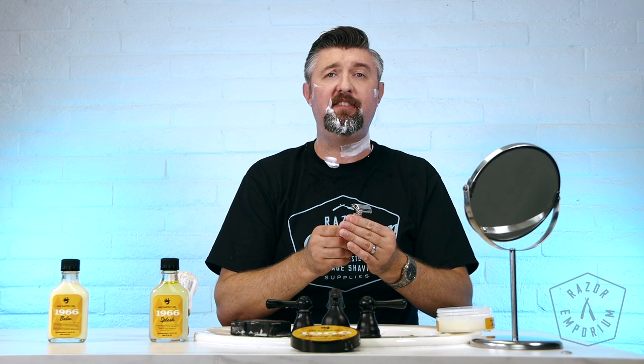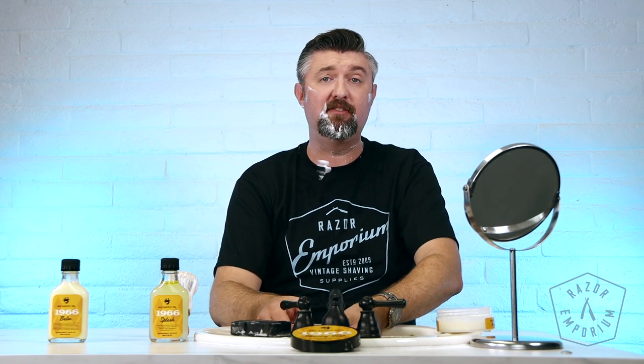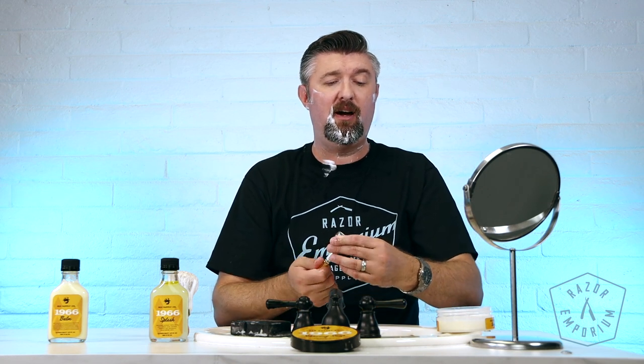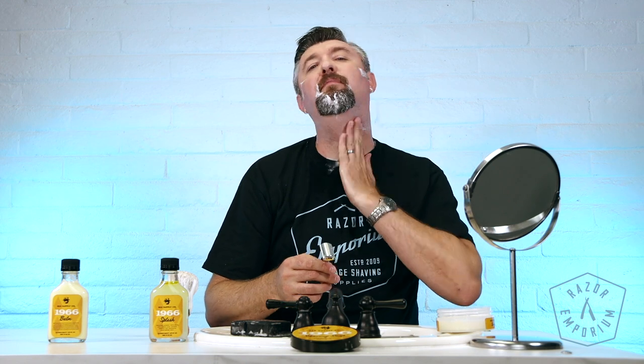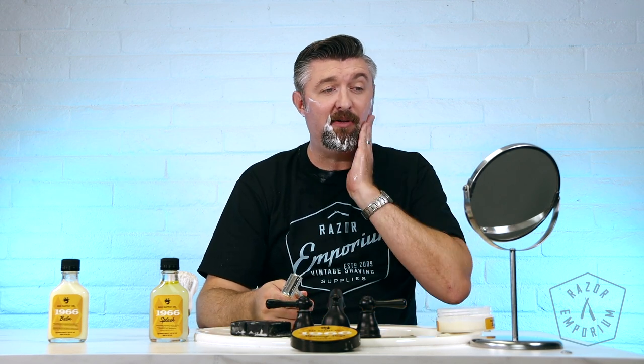I've been using 1966 and 1955 before that — tallow-based Rec soaps — for months now at home, and my skin has really, really appreciated it. I know there are some people out there who are vegan or vegetarian and don't want to use animal products — that's fine. The RazerEmporium stuff is all vegan. I think there are some phenomenal vegan formulas out there, not just ours. But I think it's hard to deny that beef fat or any kind of fat can actually be really good on your skin.